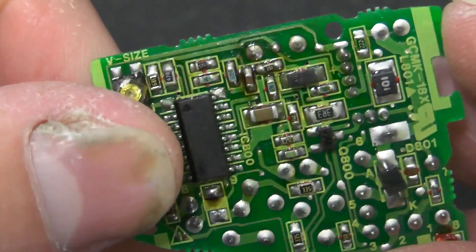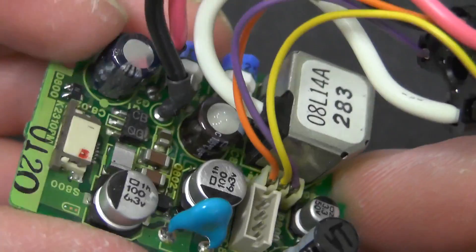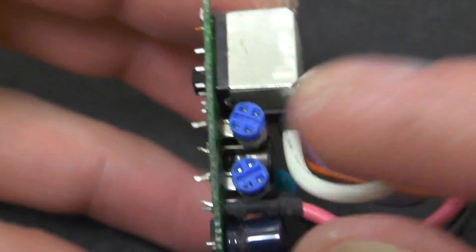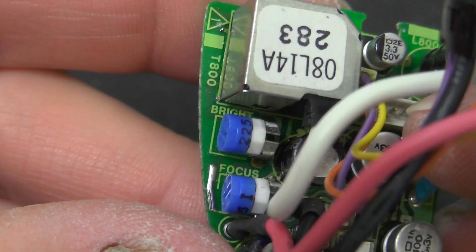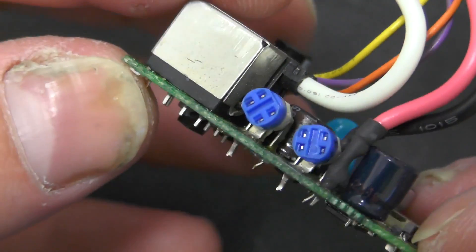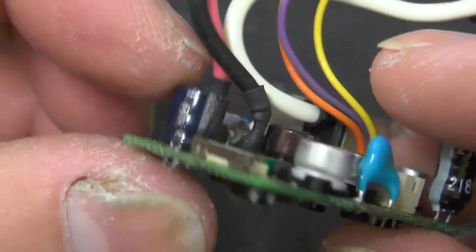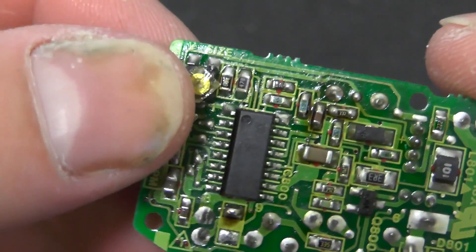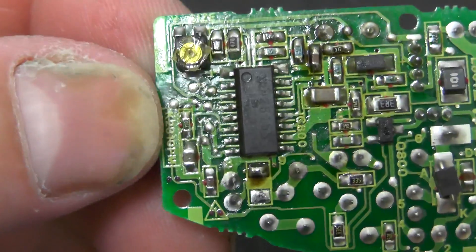Often they just use a single IC which pretty much does everything - it's obviously purpose designed for this kind of thing. So on here you've got a high voltage transformer. We've got two adjustments which are for brightness and focus, and those were actually accessible to the end user by a screwdriver hole in the side of the viewfinder. The only other adjustment is this one here, which is obviously vertical size, printed on the legend there.